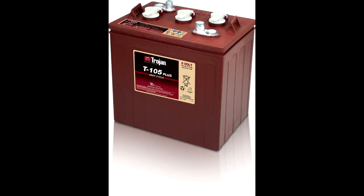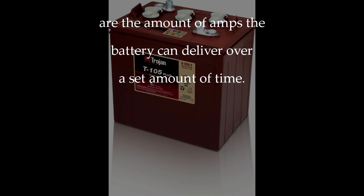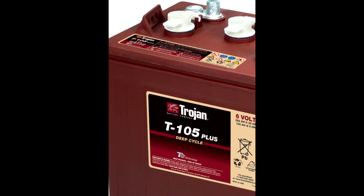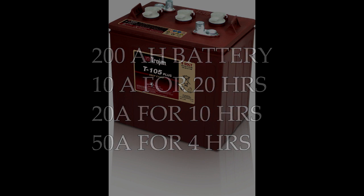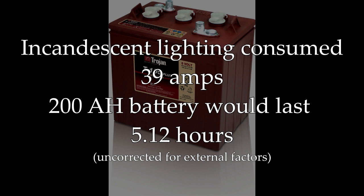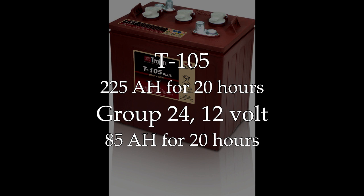We've discussed amp hours before and this is how battery capacity is measured. Amp hours are the amount of amps the battery can deliver over a set amount of time, and each battery will have its rating listed on the battery label. So if you think about it, a 200 amp hour battery can deliver 10 amps for 20 hours, 20 amps for 10 hours, or 50 amps for 4 hours. The incandescent lighting in our coach consumed 39 amps with all the lights on, so with a 200 amp hour battery we could have the lights on for around 5 hours before the battery is depleted. The T105 6-volt battery can deliver 225 amp hours over a 20-hour period. In comparison, Trojan's standard group 24 12-volt deep cycle flooded battery can deliver 85 amp hours over 20 hours.